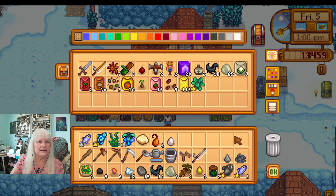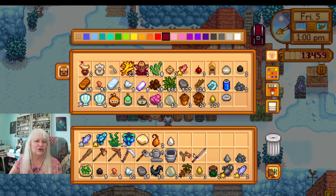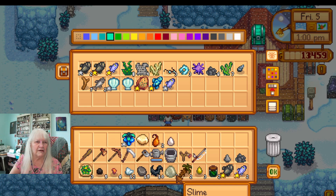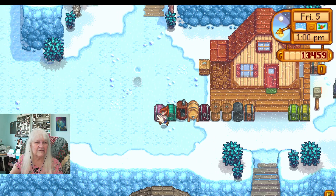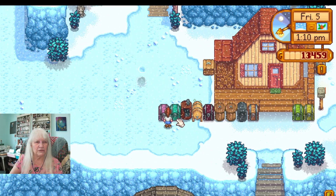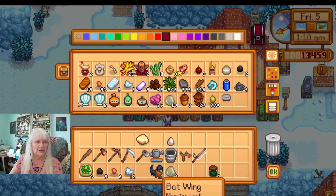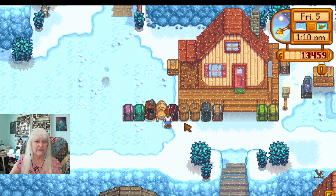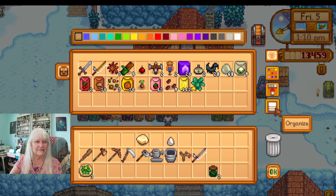What's in here? This looks like seeds and such. I actually have no clue — I'm going to have to organize. This looks like some fish and things in here. I must organize. No eggs — is there any eggs anywhere that I've been keeping?